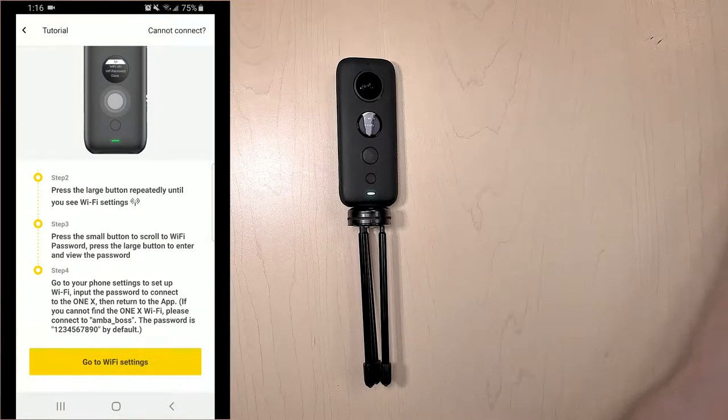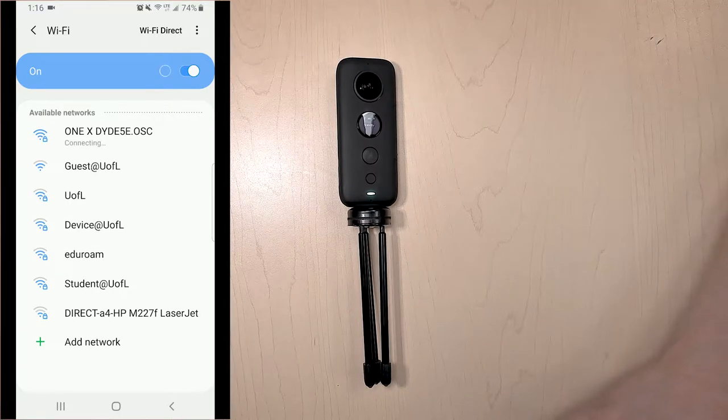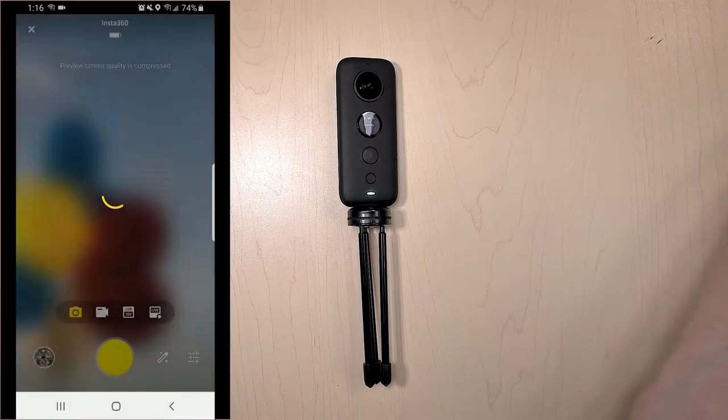This will bring up some information on how to actually connect via Wi-Fi. I've already connected and have gotten all the information off of the camera, so I can just go to the ONE X Wi-Fi signal directly. Once it says that I'm connected to it and my internet is not available, it means that it should be good to go.